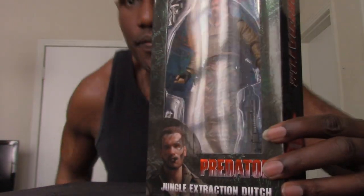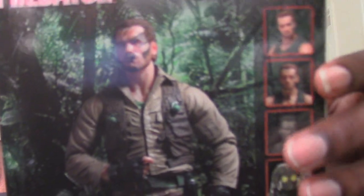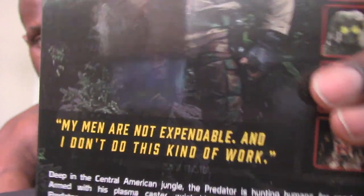In front it has an image of Dutch with Arnold Schwarzenegger and it says 'Predator Jungle Extraction Dutch' — because they have different versions of this Dutch figure. On the side it says '30th Anniversary Jungle Extraction Dutch' with an image of the figure. The same thing is on the other side. On the bottom it has the creators listed — Randy Falk was the director and so on. On the back you have images of the figure and images of the other figures in the 30th anniversary collection from NECA.